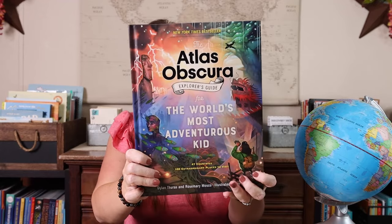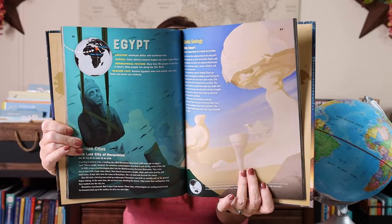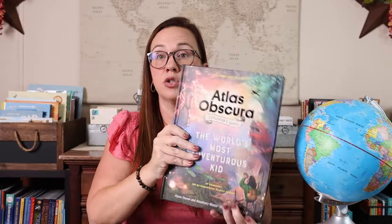Probably one of the most fun, in my opinion, is Atlas Obscura — the world's most adventurous kids explorer guide. It features all of these out-there, strange kind of places: 47 countries and 100 extraordinary places to visit. So after infusing geography into your everyday life and using books, my third most-used approach to make geography fun would be games.